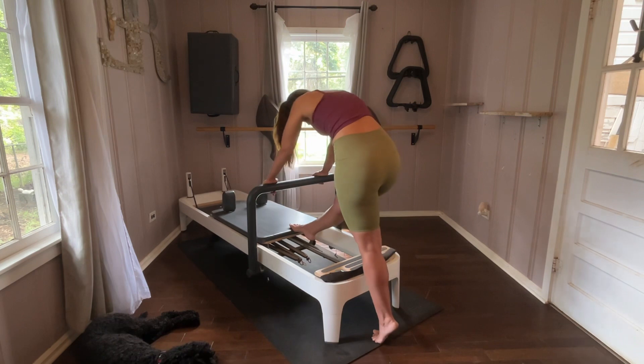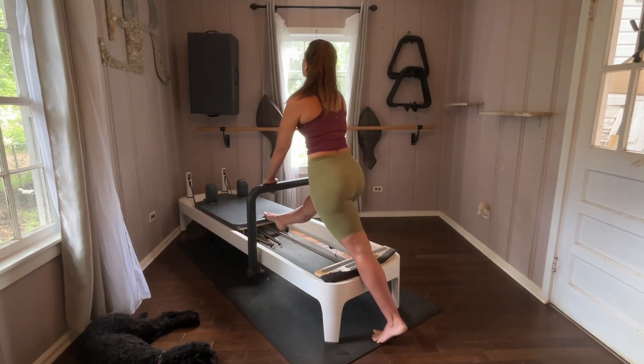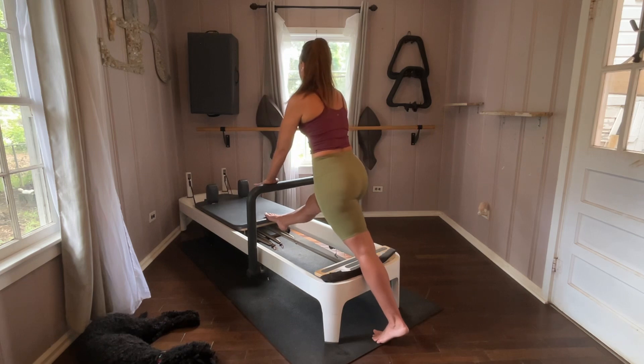Let's go out all the way and keep it out. Stay here. Hips are squared off, so I'm not rotating one way or the other.